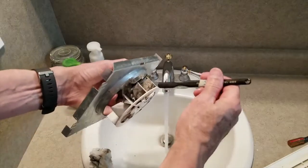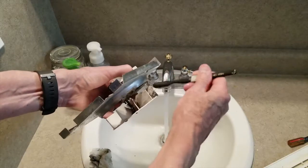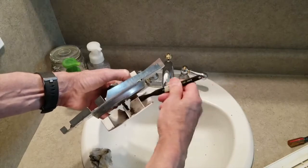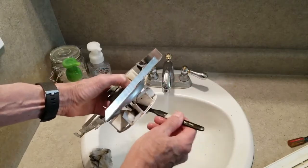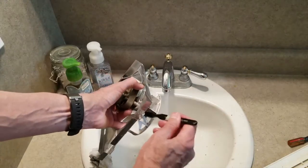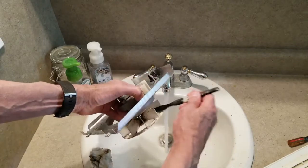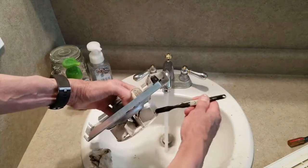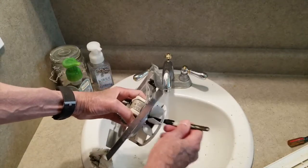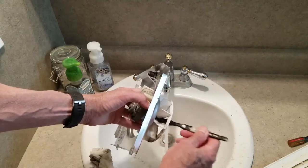And also use an old toothbrush to get up in there. Don't tell your wife I said to do that — you're on your own if you do. It's just an extra one that I keep around for little clean-out jobs around the bathroom or anywhere in the house. I keep one down in my toolbox because sometimes you just need to get into little places to get stuff out that is hard to reach without a brush. These work out pretty well and they're pretty cheap.